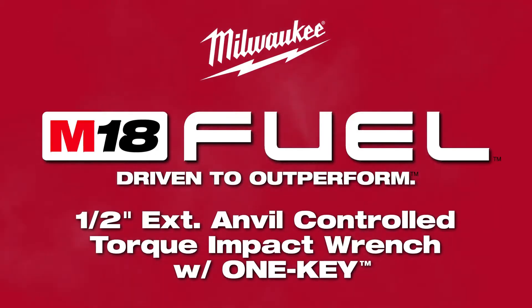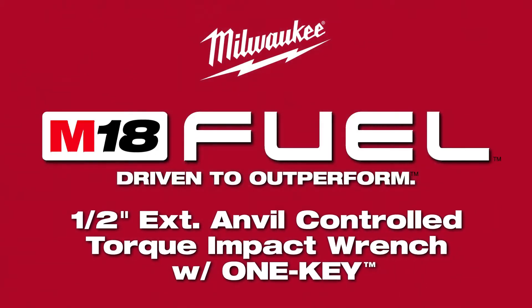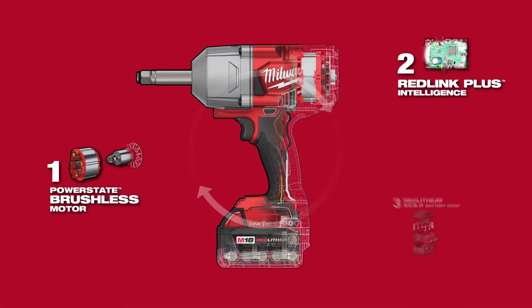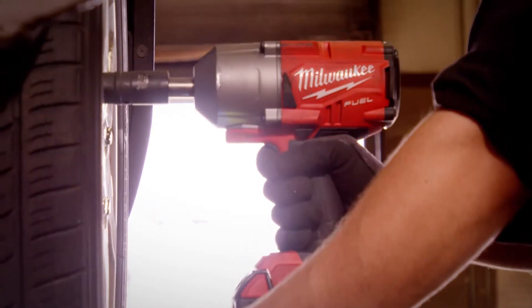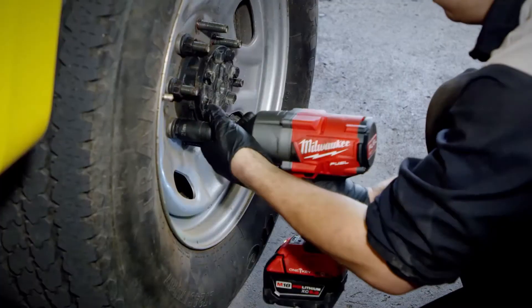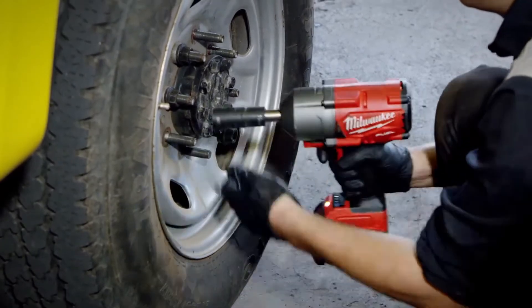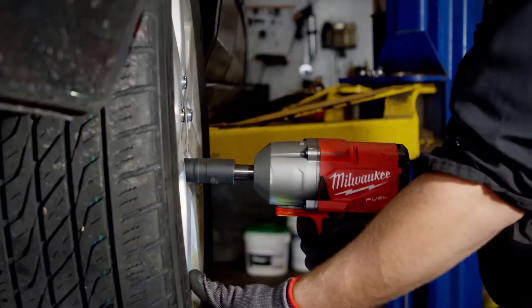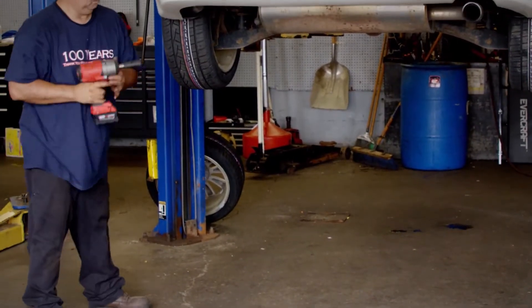Milwaukee introduces the M18 Fuel half-inch extended anvil controlled torque impact wrench with OneKey. This impact provides tire technicians with controlled torque output for lug nut fastening, up to 1,100 foot-pounds of nut-busting torque for lug nut removal, and faster tire service by eliminating the need for torque sticks and pneumatic hoses.